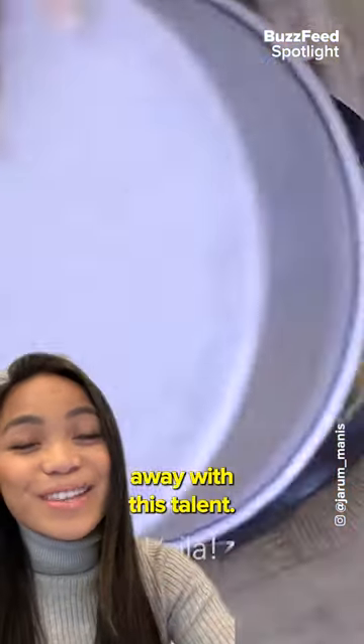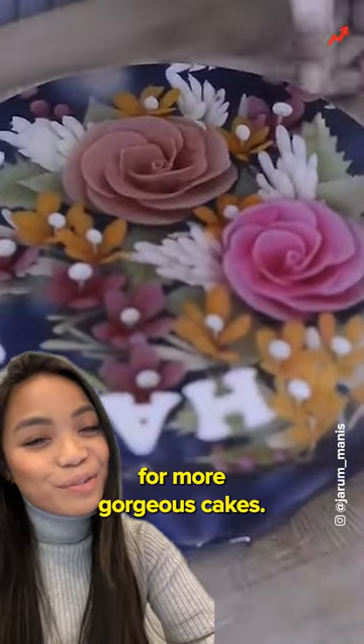And personally, I was blown away with this talent. Follow Jerram Man's page for more gorgeous cakes.